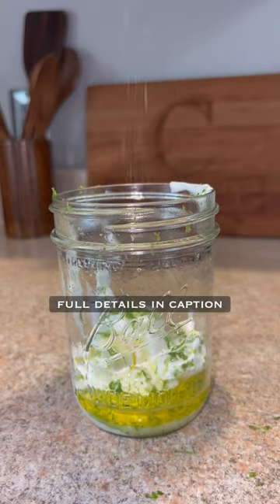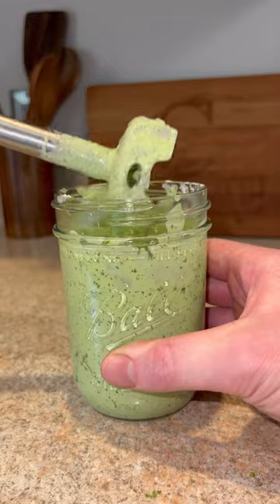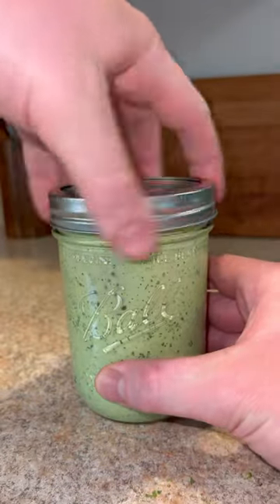Next, we're gonna prep our creamy cilantro lime sauce. It is a must — it was so damn good. The full details are in the caption. Combine all the ingredients, then cap that off and set it in the fridge as well.